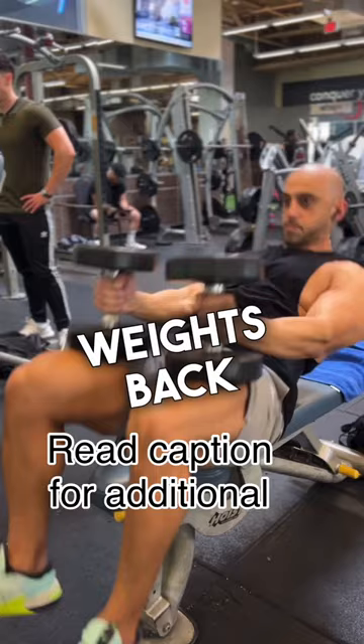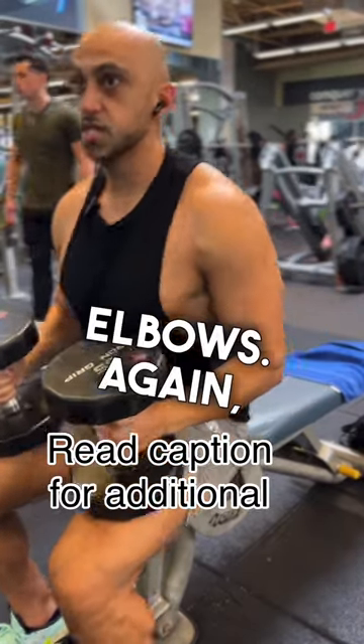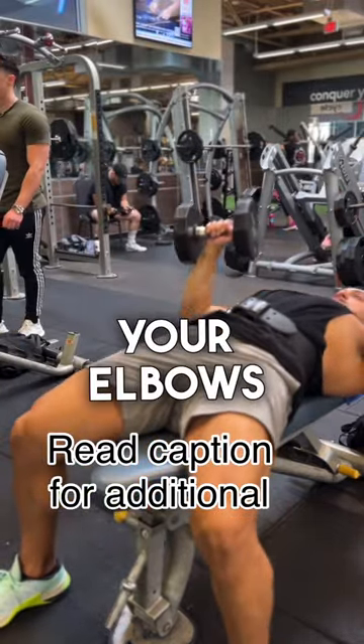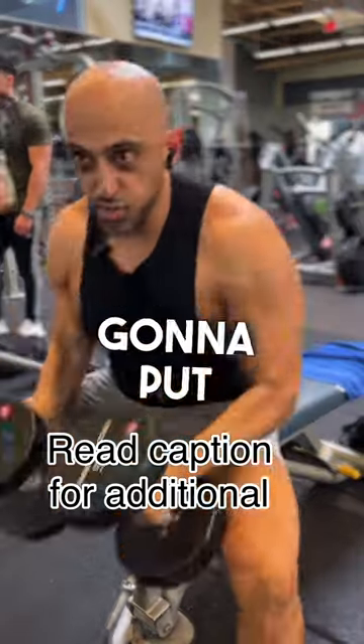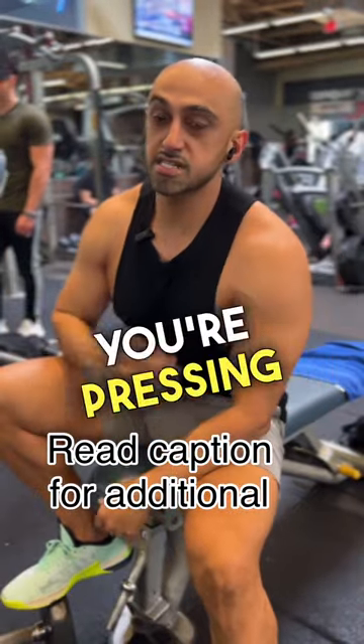Once I'm done, bring the weights back up. We want to make sure we're not flaring our elbows. If you are flaring your elbows out, you're going to get a great chest workout, but also put your shoulders in a very vulnerable position. So tuck your elbows when you're pressing to save your shoulders.